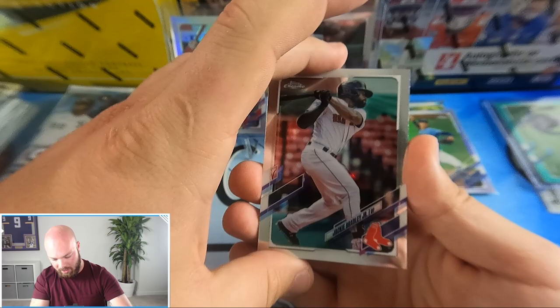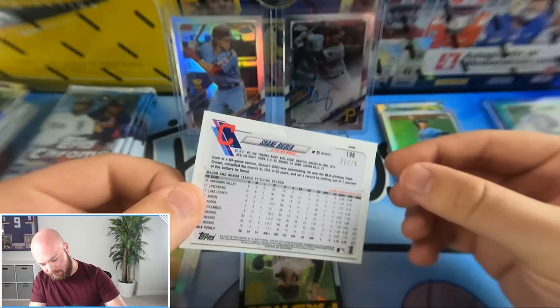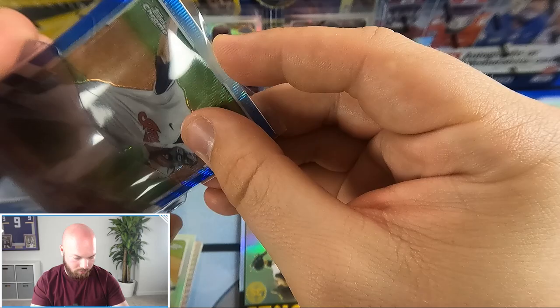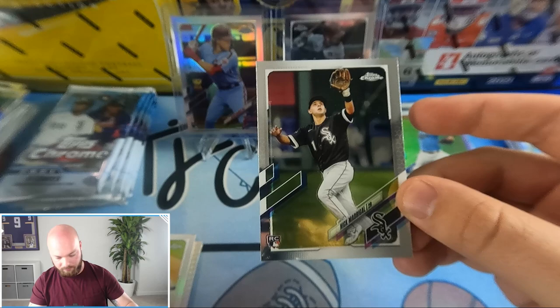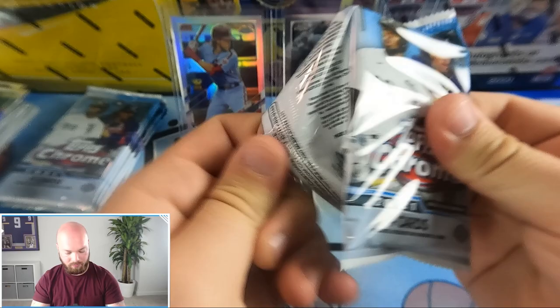We have a nice color hit here — Jackie Bradley Jr. on the back and it is a Shane Bieber blue wave numbered 21 out of 75. Then a Tatis 1986 insert and Nick Madrigal. We've got one auto left to find with about six packs to go.